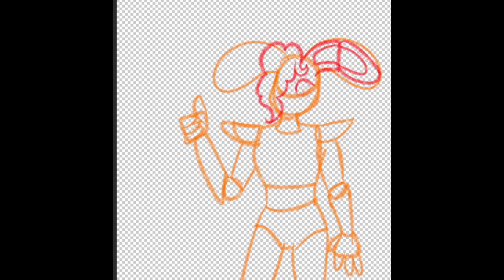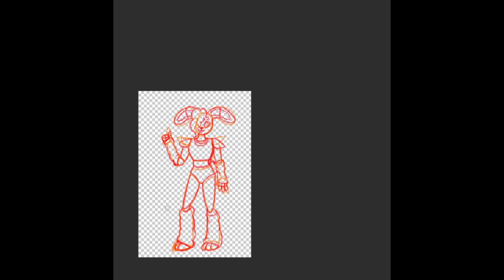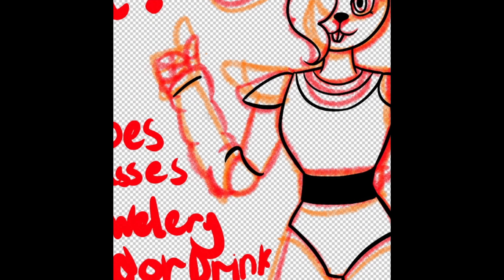Hello everybody and welcome to another speed draw video! This time I'm drawing Barbie Bunny by Shades Draws, who is on multiple platforms - I can link below. She is a cute little white and pink themed bunny who represents the Barbie Bounce Zone, which is really cute.